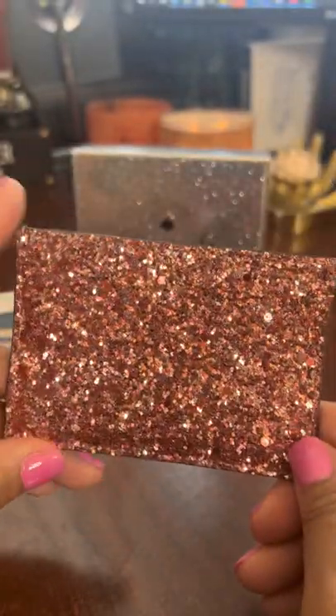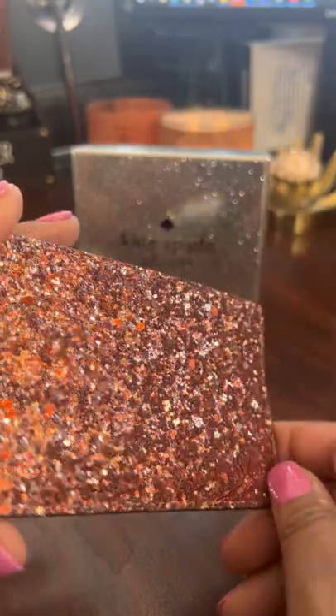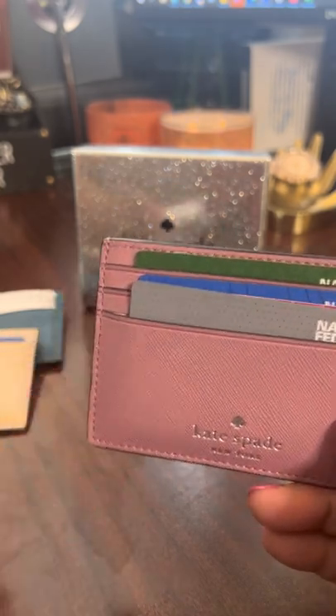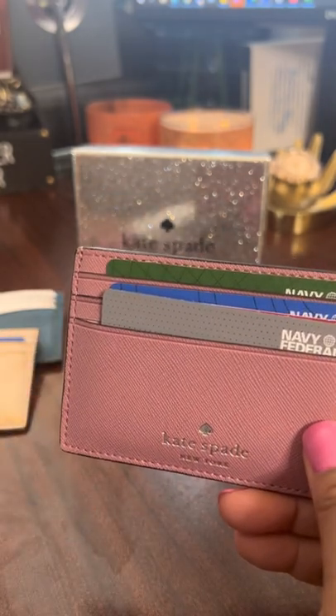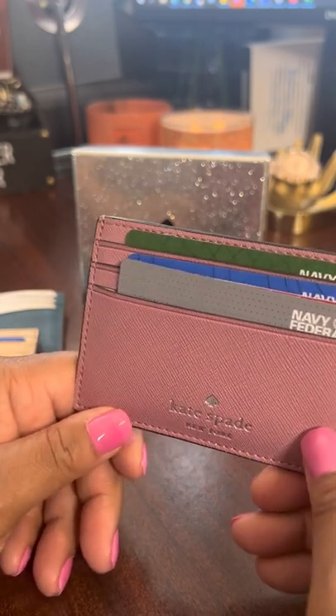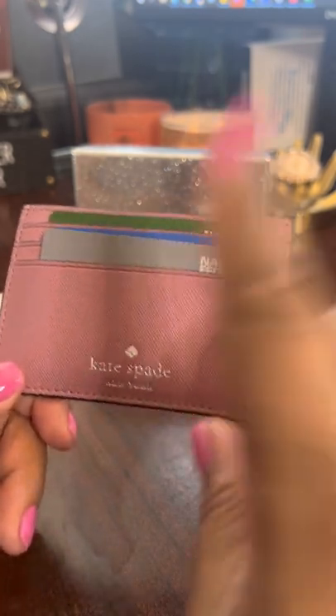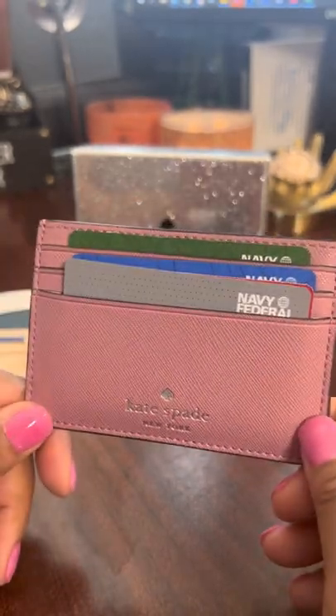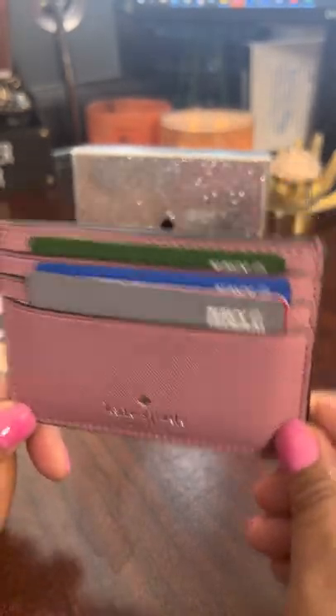I don't have the style number for this particular item, but it's the Greta Court Graham — Greta is G-R-E-T-A, Court is C-O-U-R-T, and Graham is G-R-A-H-A-M. Just Google this on the Kate Spade outlet and you should be able to find it in this color or a different color.